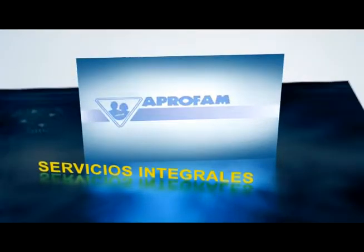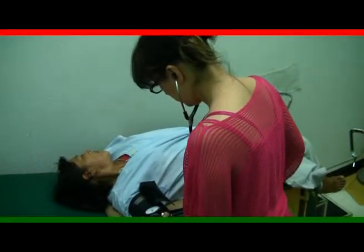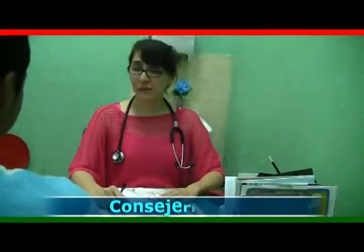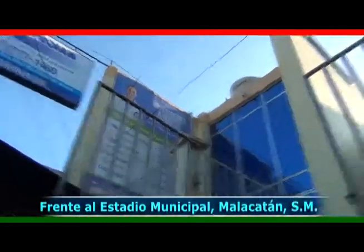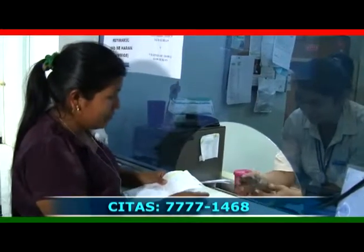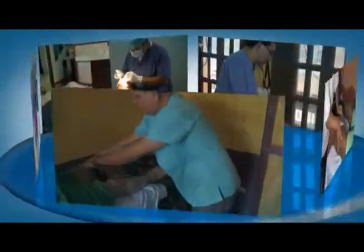En nuestro segmento de servicios integrales de salud para toda la familia tuvimos la participación de la clínica APROFAM, con más de 50 años confiándonos la salud de tu familia. Te ofrecemos consultas médicas, ginecológicas, pre y postnatal, medicina general, pediatría, métodos de planificación familiar, papanicolao, colposcopía, criocirugía, ultrasonidos, electrocardiogramas, consejería VIH y venta de medicamentos a muy bajos precios. Visítenos frente al estadio municipal Santa Lucía de Malacatán, San Marcos, o llámenos al 7777-1468. Clínica APROFAM. Salud TV.